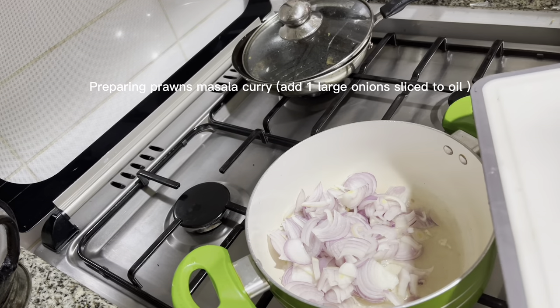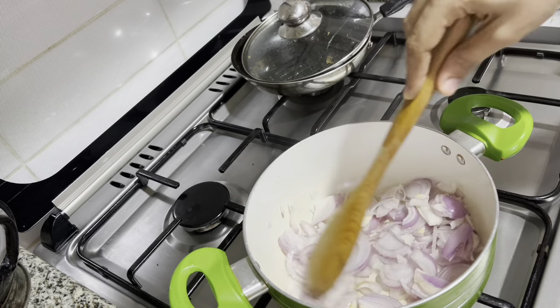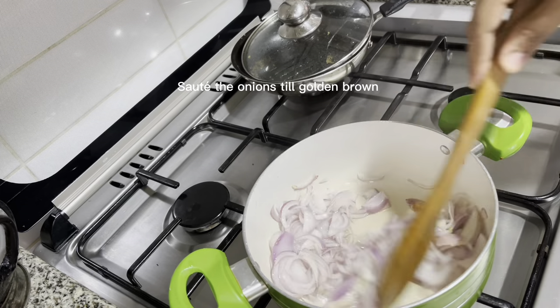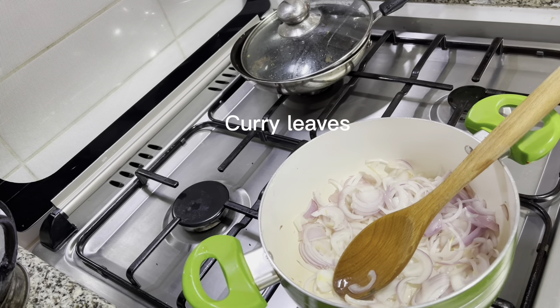Preparing prawns masala curry. Add one large onion, sliced, to oil. Sauté the onions till golden brown. Curry leaves.